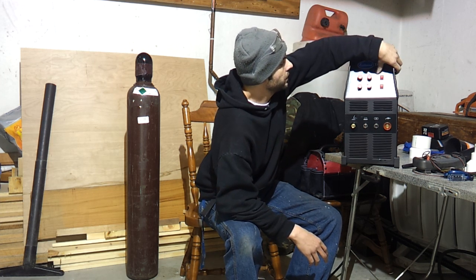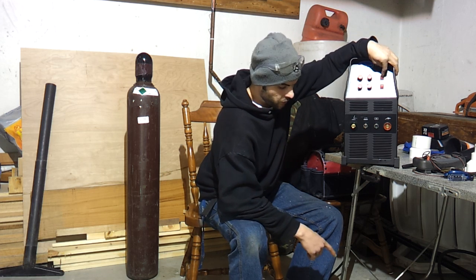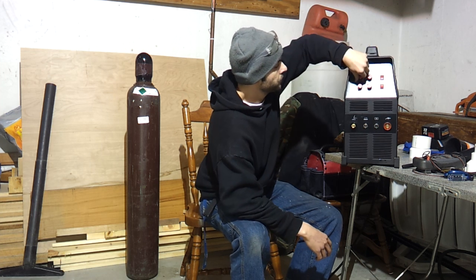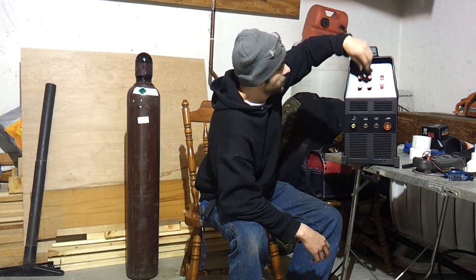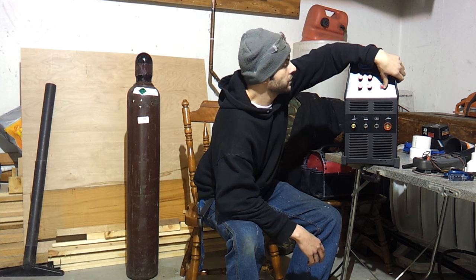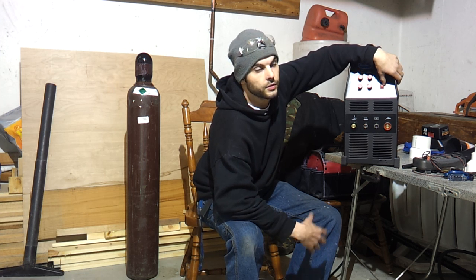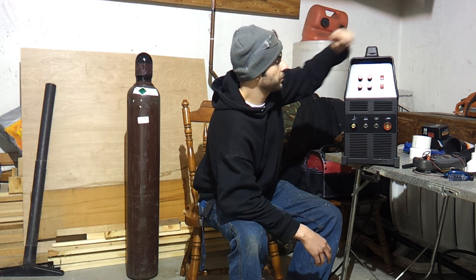On the other top part, you've got your foot pedal or panel control. That's the big thing — when you plug in your foot pedal, you put it to foot control. Panel control uses the amps knob at the top like I said before. And then there's AC and DC — so whatever you're doing: AC for aluminum, DC for stainless steel, mild steel, that sort of application.